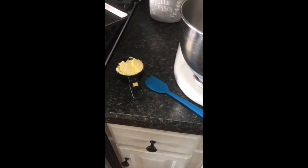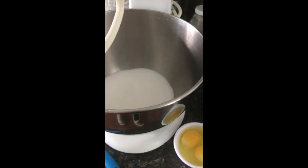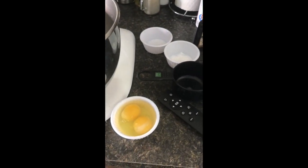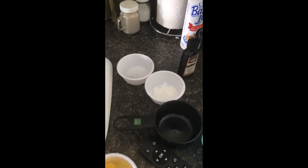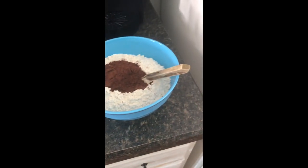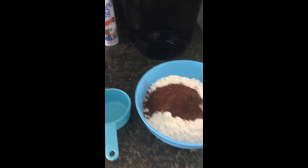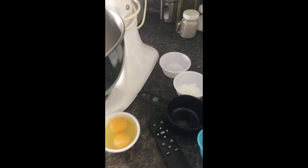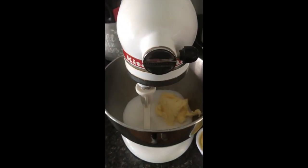Here we have the ingredients: a half cup of shortening, two cups of sugar, two eggs, a teaspoon of vanilla, four cups of flour, two teaspoons of baking soda, a half teaspoon of baking powder, a half teaspoon of salt, a half cup of dark chocolate cocoa, and one cup of milk. I will post this online — the ingredients are very simple.